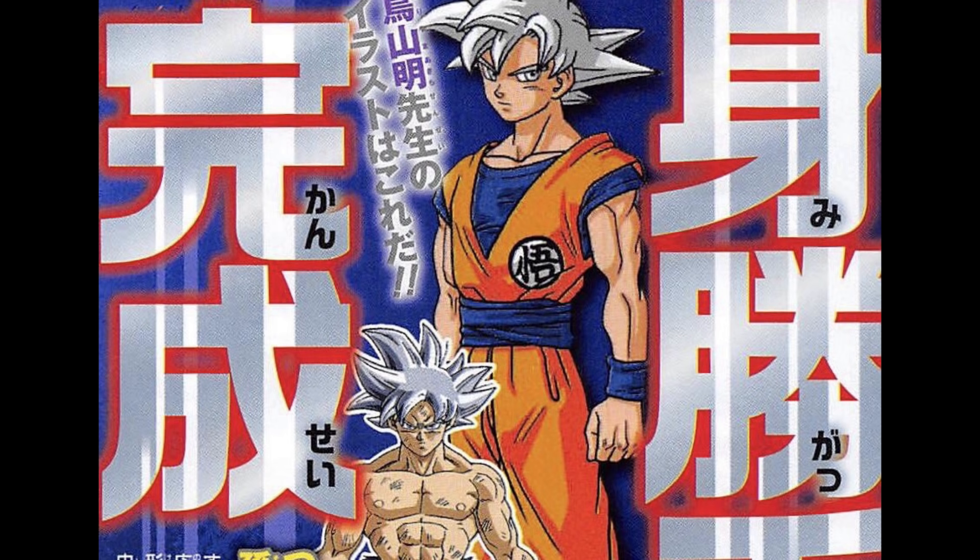Right now you guys should be seeing images showing off this new completed form of Goku's Ultra Instinct. If you guys know, he only mastered the defensive portion of Ultra Instinct before, and now he has the attacking portion as well, which brings him up to a new form entirely. His hair has changed, his eyes are still gray and silver, and everybody's been calling it Super Saiyan Silver.